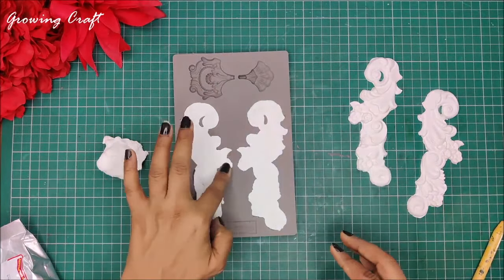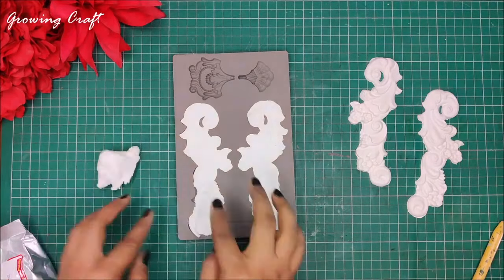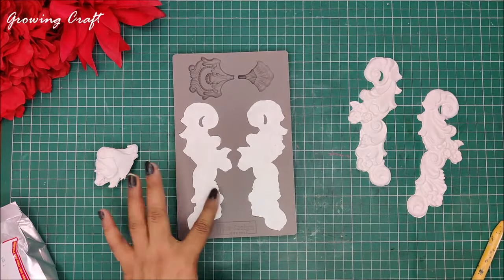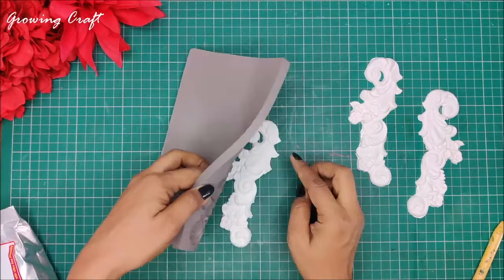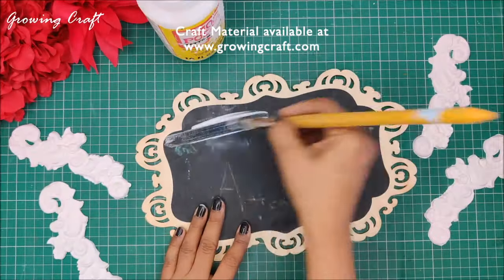Demolding is just the process of taking out whatever artwork you have done in your molds. That's called demolding, and that's how you use your embellishments. It can be resin, it can be clay, it can be POP — you can make them of any kind of material you want. So here my four pieces are ready.